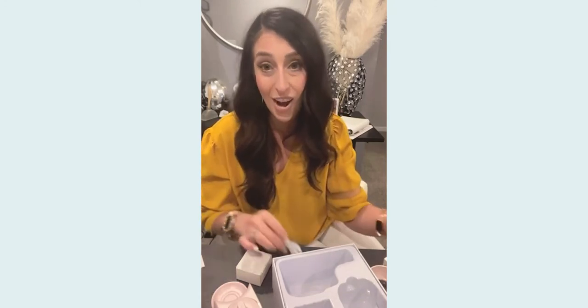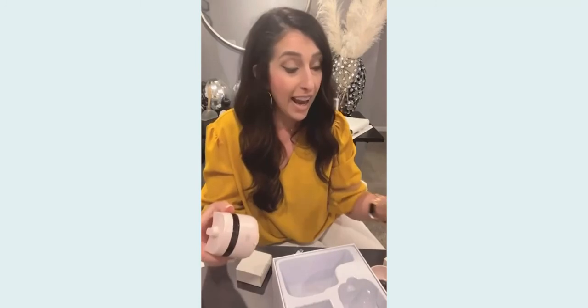I do have that discount code — it is LIBREX727 — you can save 10% on either of these items, and I highly recommend them both. They look amazing, I cannot wait to try these out. Thank you so much for taking the time to check this out — if you guys have any questions, let me know!